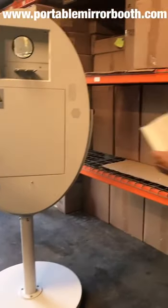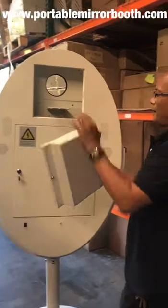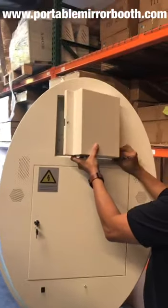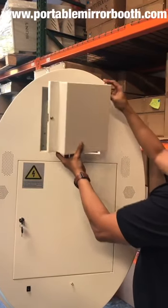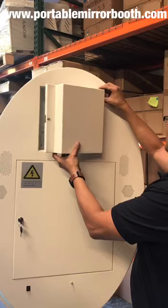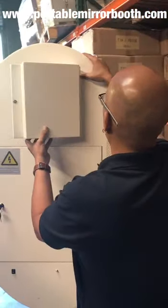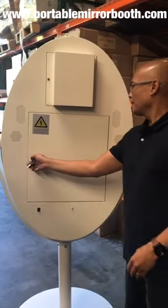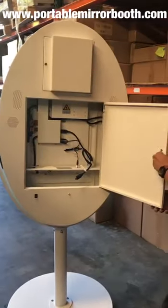Just in case you're wondering how this works, there's a cover and it goes like this — boom. So you can't see anything. There's a lock right there.